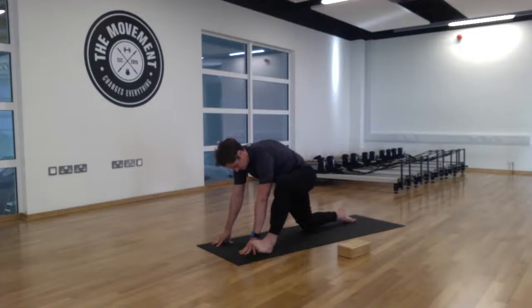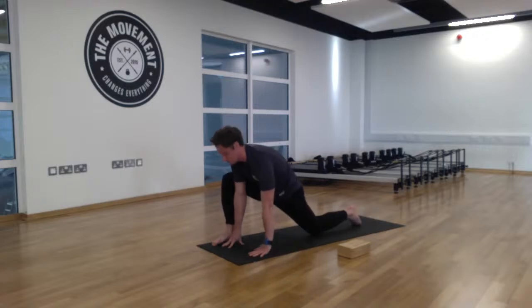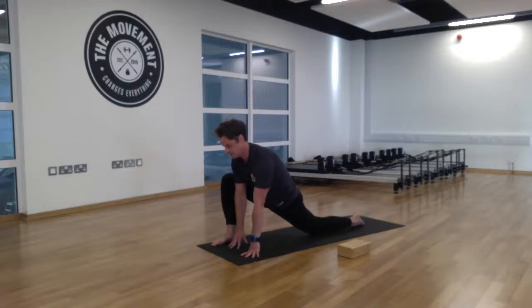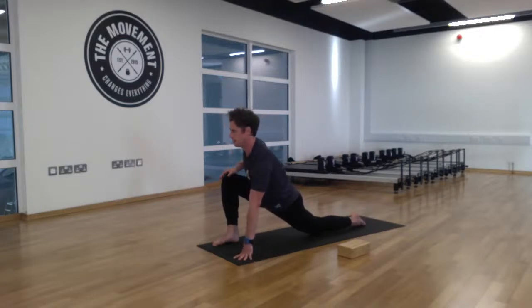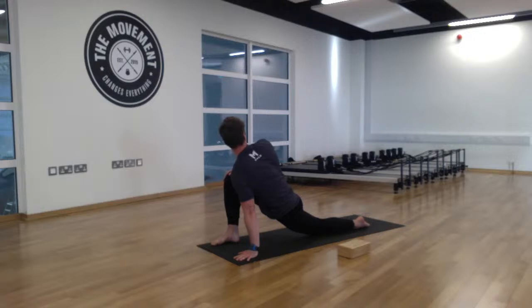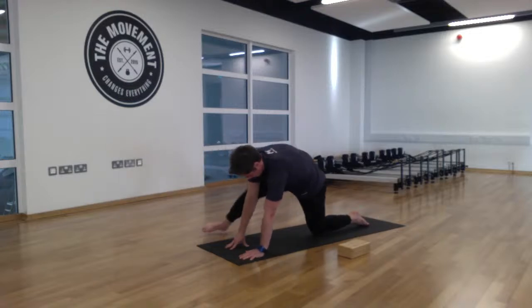Now take that left leg back and switch to the right side. Sweep that right foot forward. You can come to your fingertips, or if a little stiff this morning, place your right hand on the right knee and broaden that chest. Take a gentle twist now over the right shoulder, just glancing back over that shoulder. Then come back to center and sweep that right leg back.